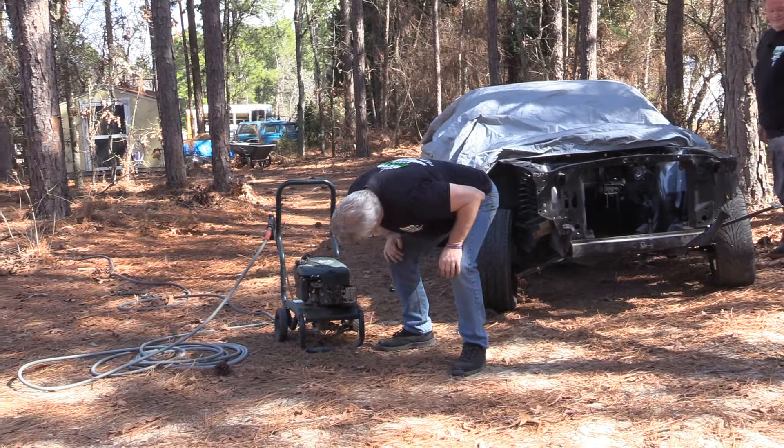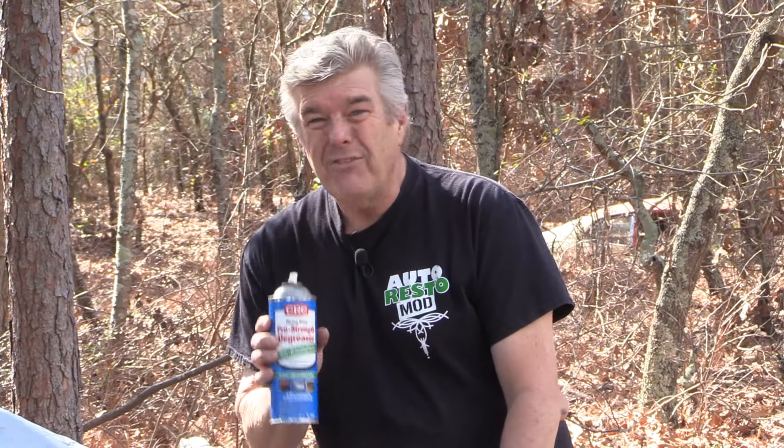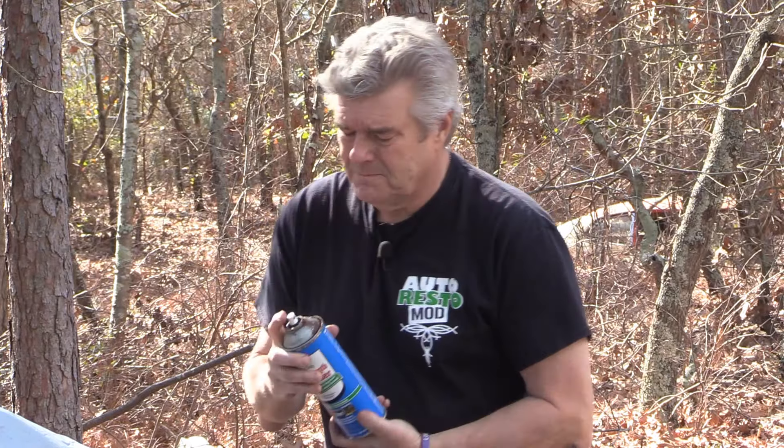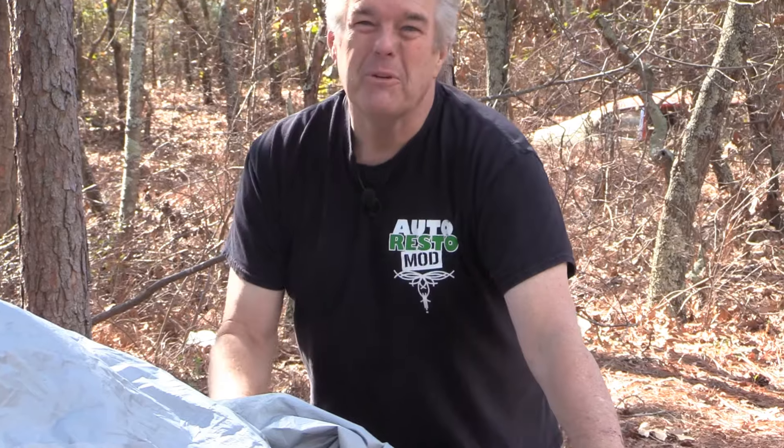CRC heavy duty, pro strength degreaser — foaming all purpose degreaser, water based and biodegradable formula. Oddly enough, this stuff works pretty darn well. Let's hope this can's not jacked — it got dropped on its head. Kind of like me when I was a baby.